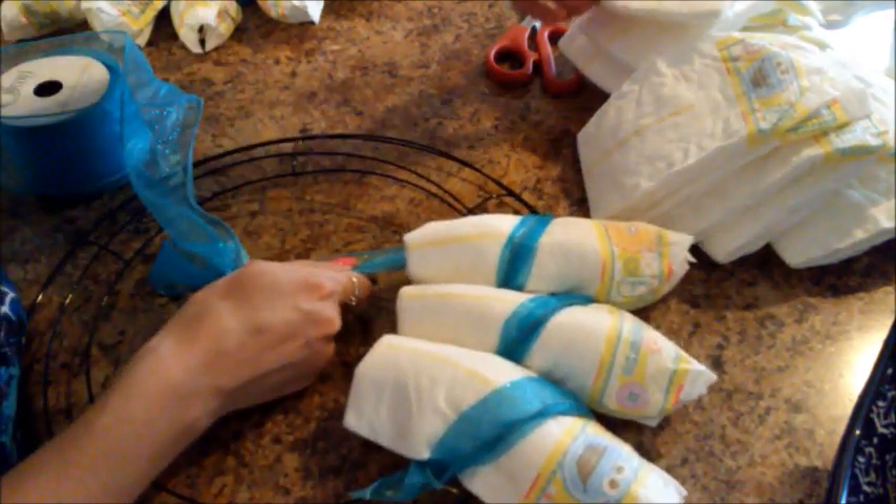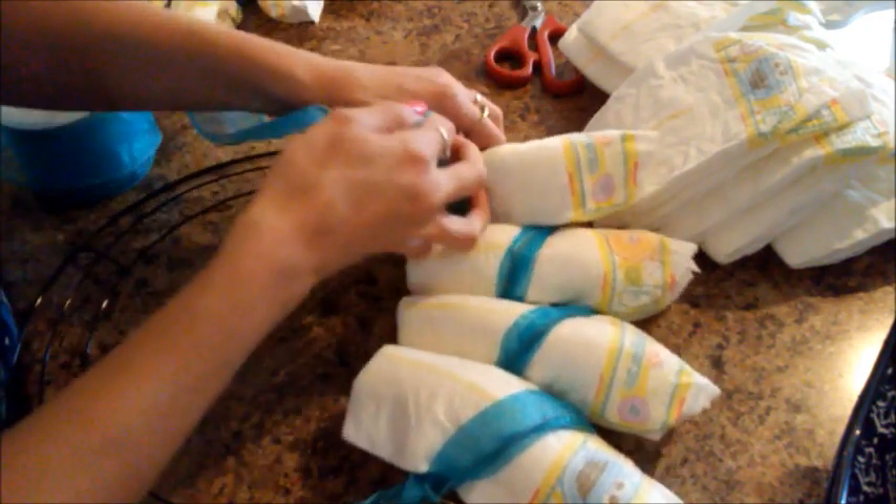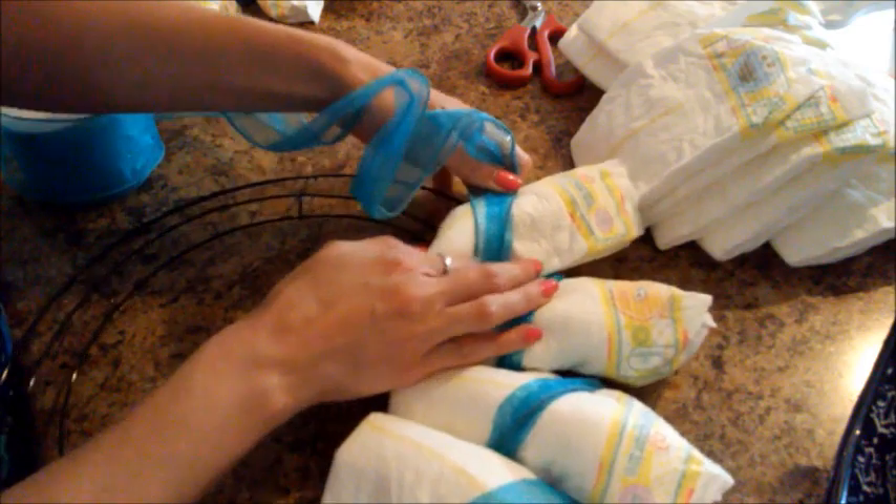At this point I'm worried about running out of ribbon, but I'm also worried about running out of diapers, now that I'm on my second one.